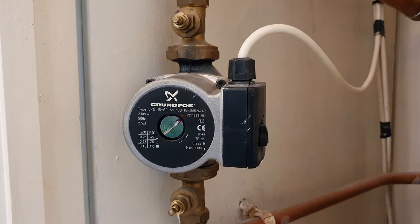So if this is what's happening to you, then you need to bleed your central heating pump, and I'm going to show you how.